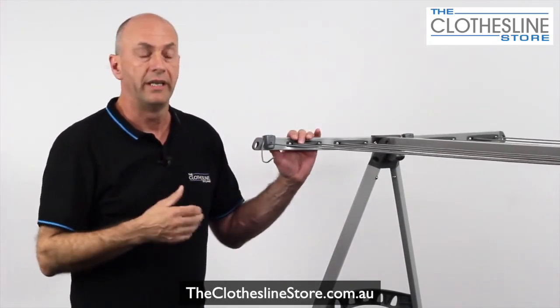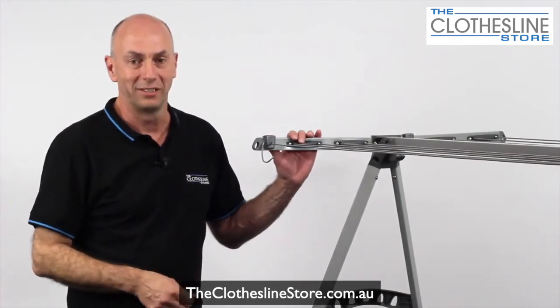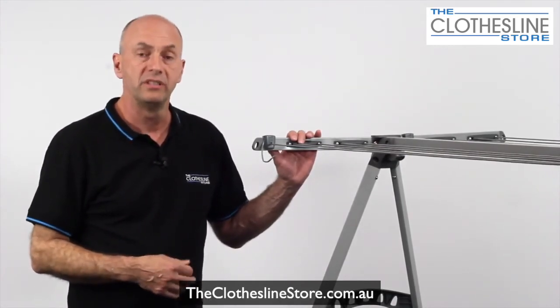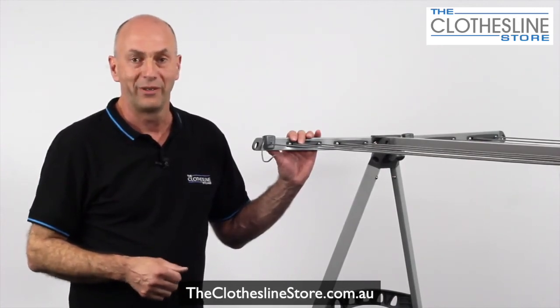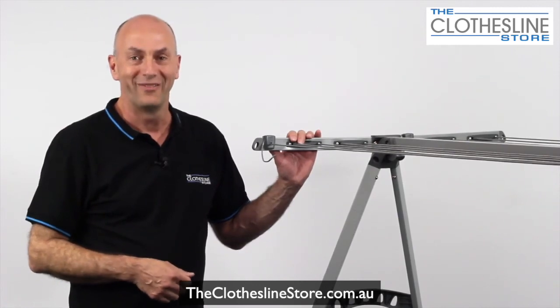That's all that's required in installing and assembling a Hills Portable 170 Folding Clothesline. I hope this has helped you. If you need this and any other clothesline solutions, please visit us at theclotheslinestore.com.au or contact us on the numbers above and below. The team and I will be more than happy to help you. My name's Jason — thanks for watching the video. Bye for now.